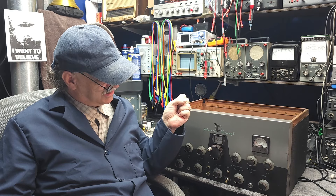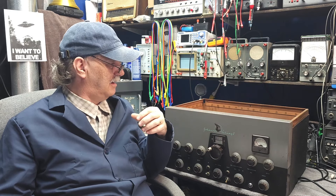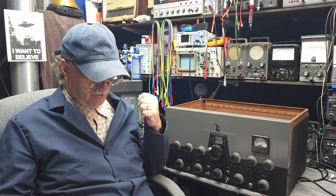So those are the modifications I've got to get done. We're going to go through them all with a schematic in a minute, plus taking it apart, cleaning it up, cleaning all the wafer switches, and just generally getting this old girl back on the air.